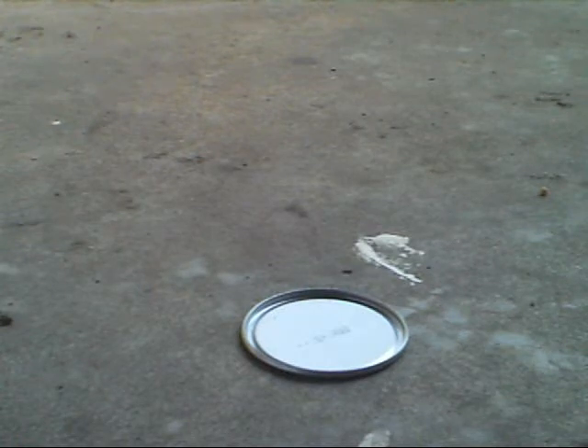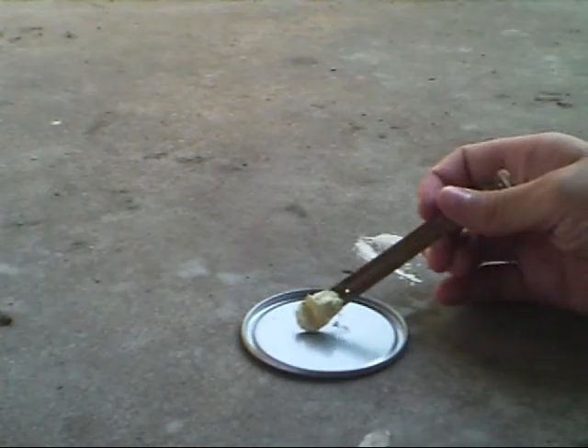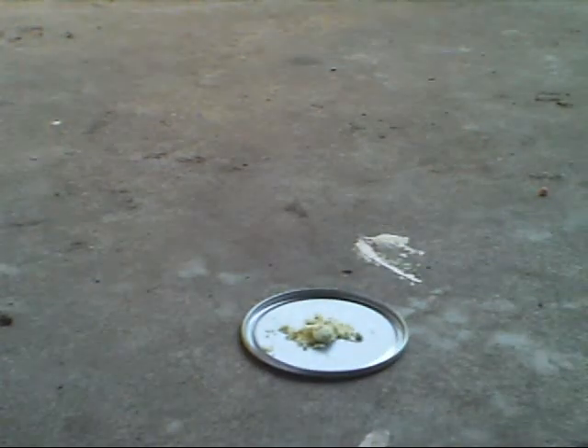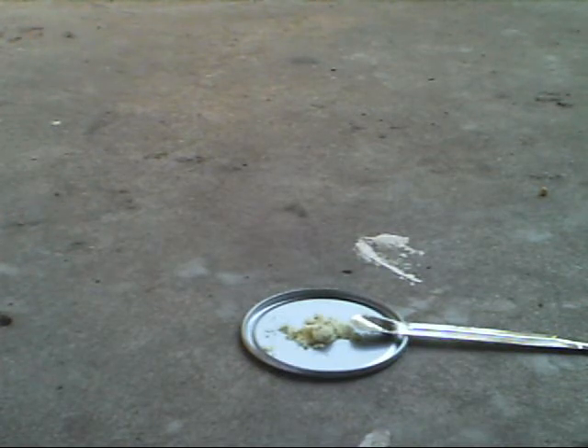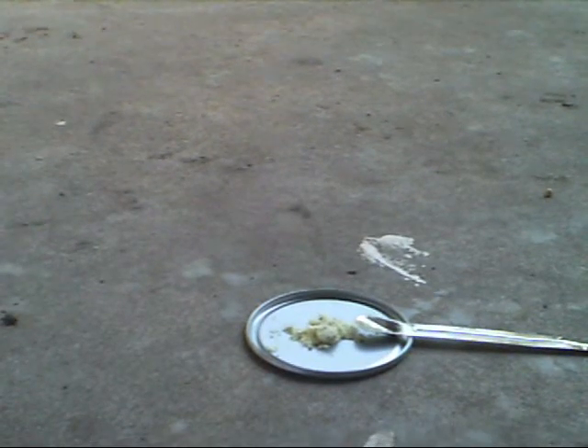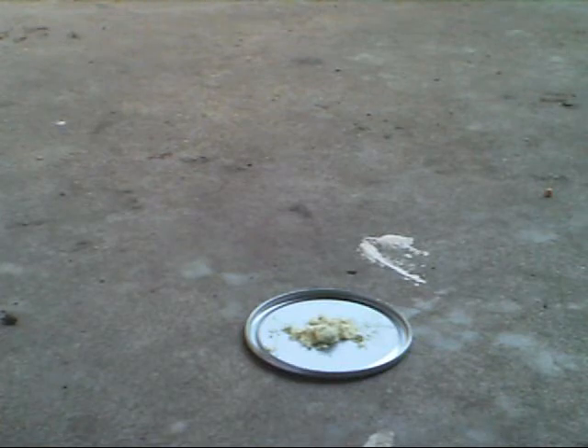What you're going to do is put a spoon or two of sulfur on the plate — that's probably good, about that much sulfur. And then you would take some iron filings and place about a spoon of them on the plate as well.